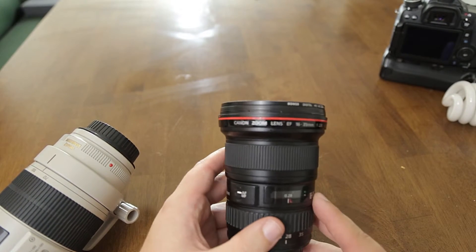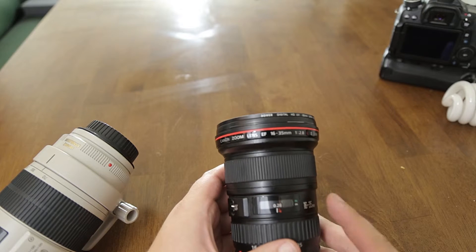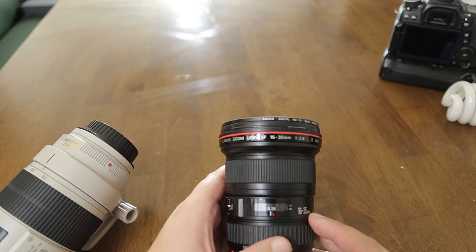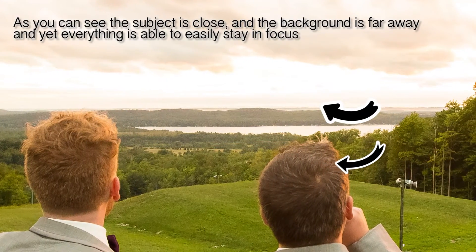Minimum focusing distance isn't too much of an issue when you're at 16mm — you will want to be close a lot at f2.8. If you do want to keep things in focus that won't be a problem either, because at 16mm pretty much everything will be in focus at most apertures and at most distances.